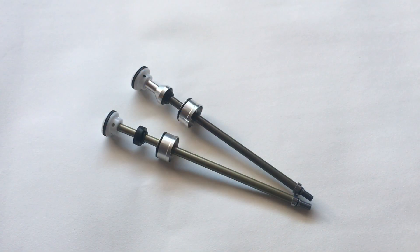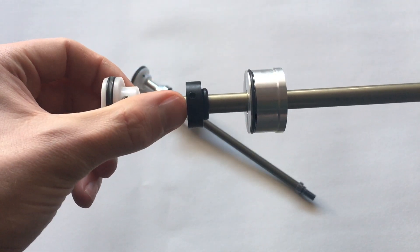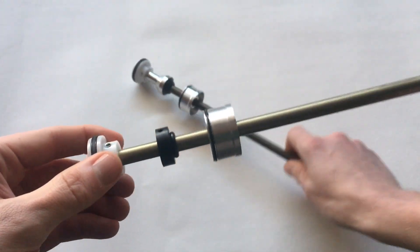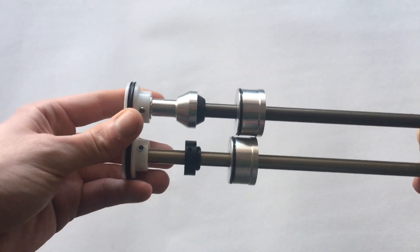I've got the camera zoomed in a bit here. Starting with the original design on the left — this is the actual top out bumper, and as you can see it's quite small on this one. Then I've got the revised one, which is much more substantial and should address the issue.